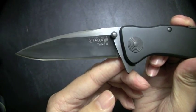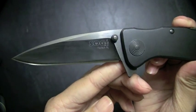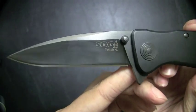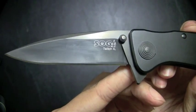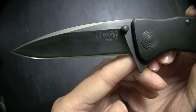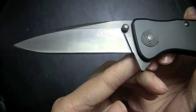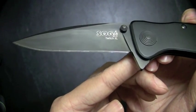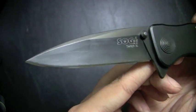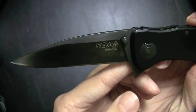It does feature SOG's TINI — T-I-N-I — coating. I'm assuming it's some sort of titanium nitride coating. You can sort of see it on there, and you can definitely see the wear on it. So this knife has been put to some use, and that coating does show a decent amount of wear. Not too great in my opinion. It's still protecting the blade — it hasn't chipped away, hasn't scratched — but it definitely shows some wear, for better or worse.